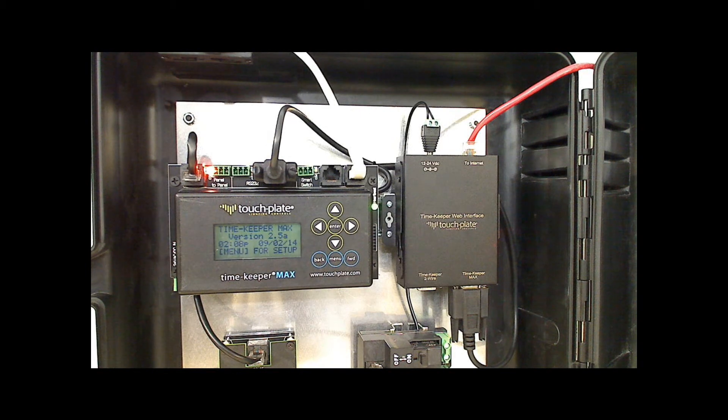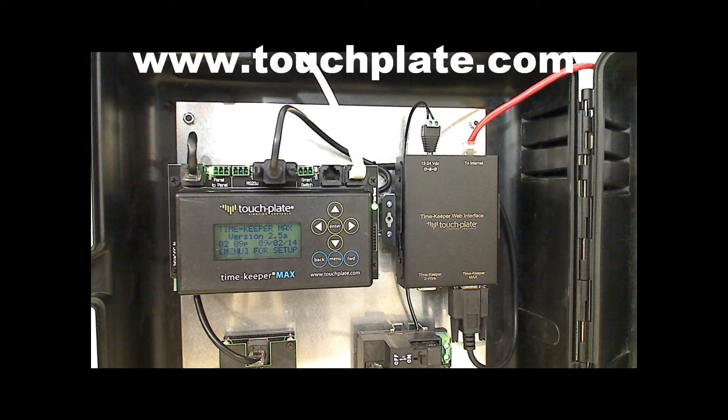For information on programming the Timekeeper or setting up the web interface, be sure to check out part 2 of this video. For more product information, visit our website at touchplate.com.